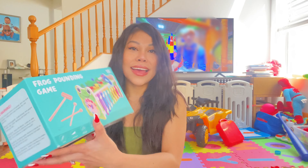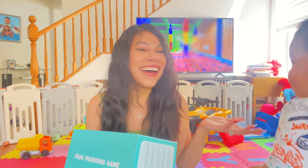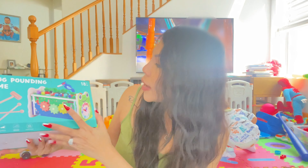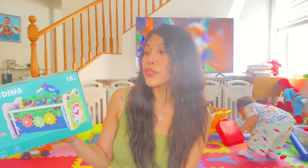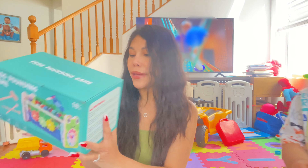I am going to show you guys the new toy that I received from Kidwell brand. It's a frog-pounding game! This is a very good toy for 18 months above. But of course, there are little things that require your guidance, especially when your baby loves to play with small stuff. There is a warning sign that small parts are included — children under 3 years old, please supervise while they are playing.